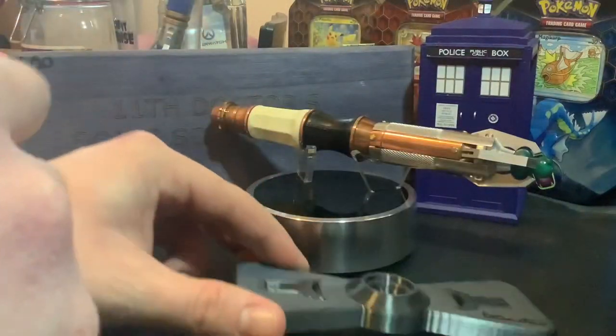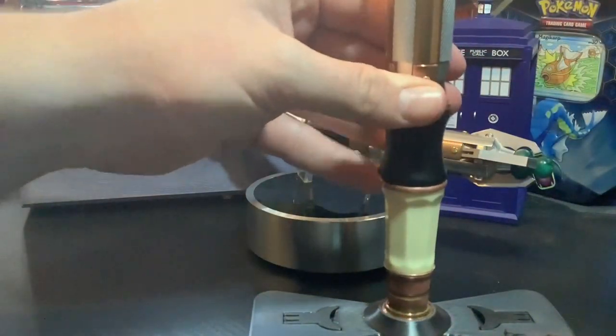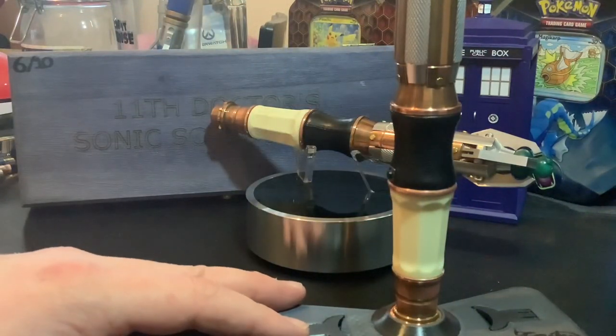You can have it so it sits there as you just saw, or nice and snugly it sits in there. Beautifully. Really happy with it.